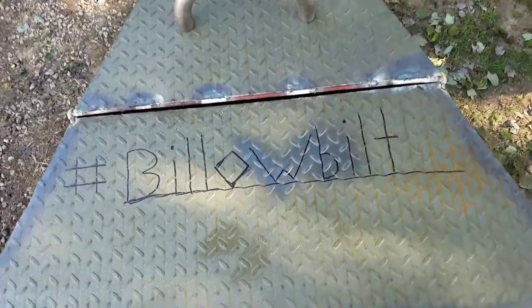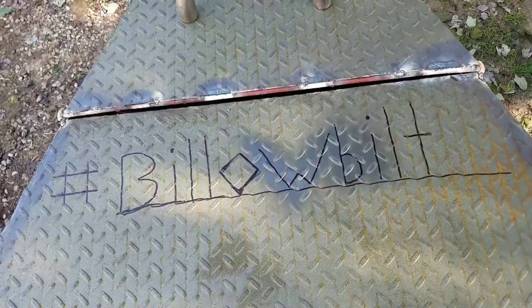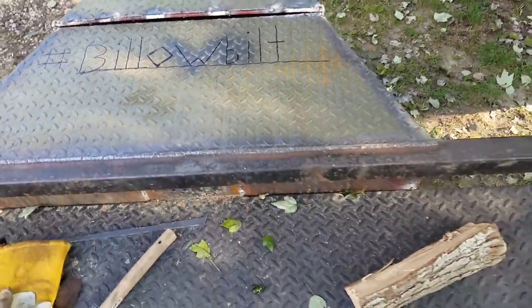What do you think if I sketched in the hashtag 'Bill Built' across the front of it with the welder? It's kind of what I'm thinking — not a bad idea.